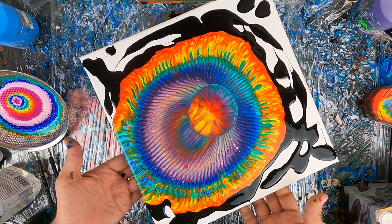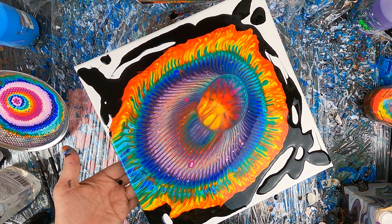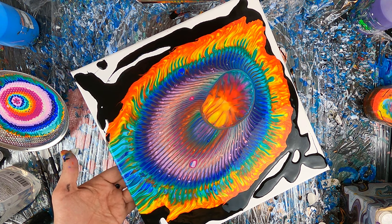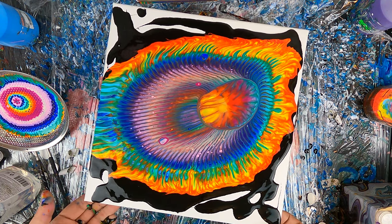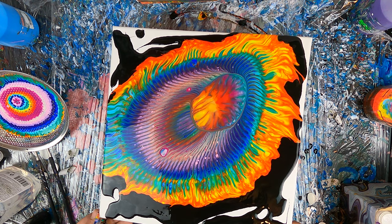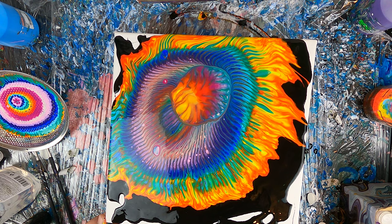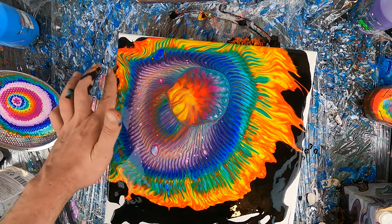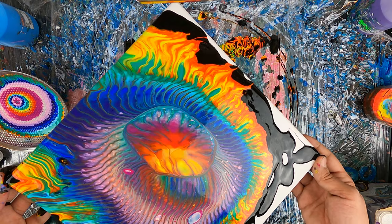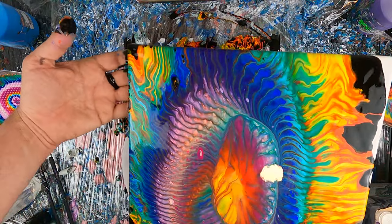So now what I'm going to do, because the rotating platform didn't really do its job, rather than rotating the painting again, I will simply tilt the canvas from one side to the other. Now I'm using my fingers to help the paint run towards the corner. As you can see, I'm always tilting the canvas from one side to the opposite side, this is to try and maintain the initial shape as much as possible.